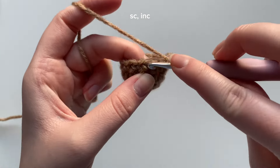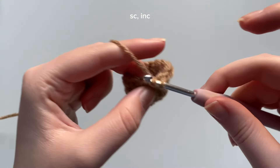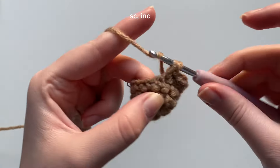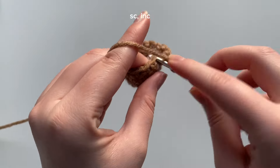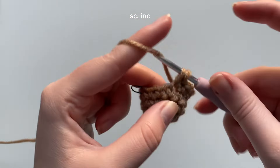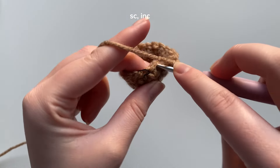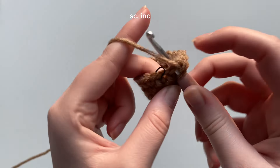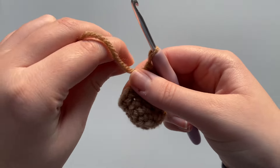Let's continue: into the next stitch one single crochet, then into the next stitch that increase. Into the next stitch single crochet, into the next stitch increase, into the next stitch single crochet, and our last stitch will be an increase. Now we're done round five.